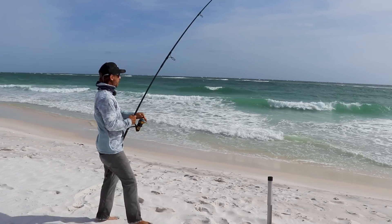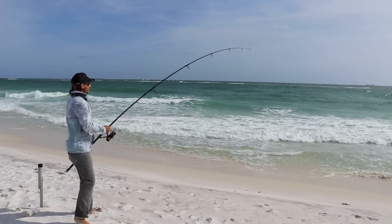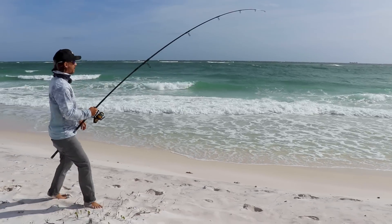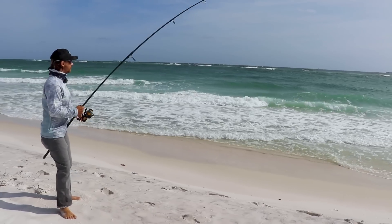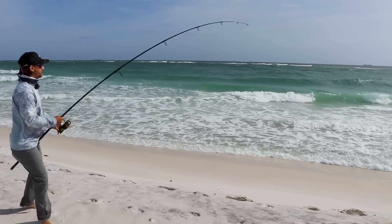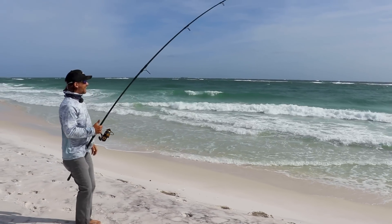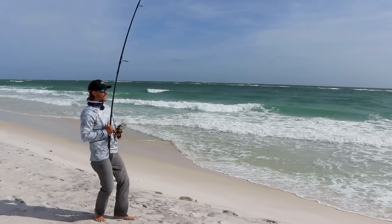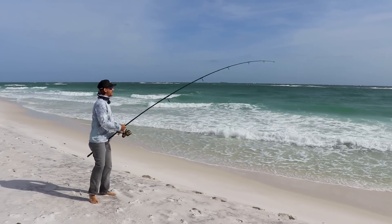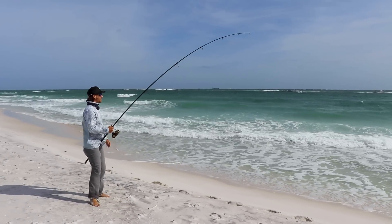We've got a decent fish here and some pretty rough surf. I don't want to horse the fish too much because it's going to put a bigger hole in that fish's mouth, especially with this heavy current and heavy waves. So we're just going to play it nice and easy. This is what's so fun about big game surf fishing — you get opportunities at some really quality fish, and they actually like these conditions. There's an old saying: big waves, big fish. And a lot of times that can hold true.